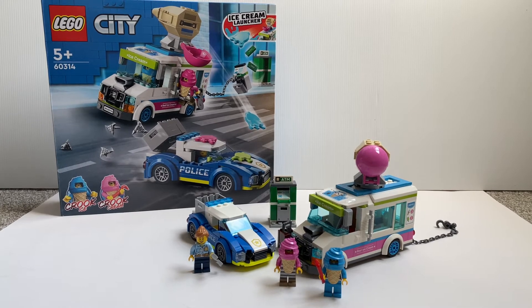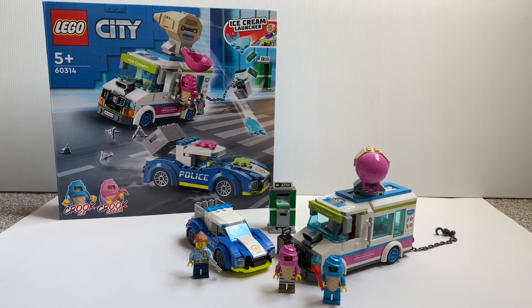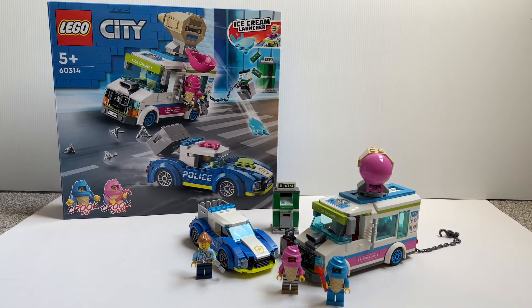Hello everyone, welcome to Faley Pace Reviews. Today we are going to take a look at this new LEGO City set: Ice Cream Truck Police Chase. This set contains 370 pieces and costs $60.00.